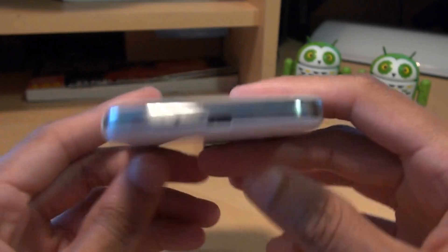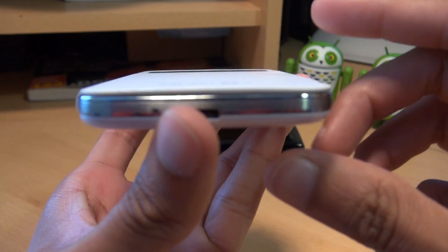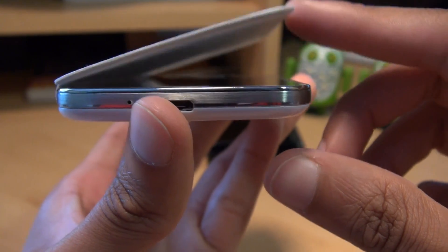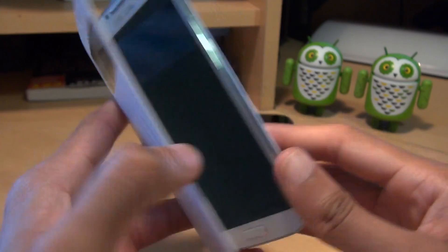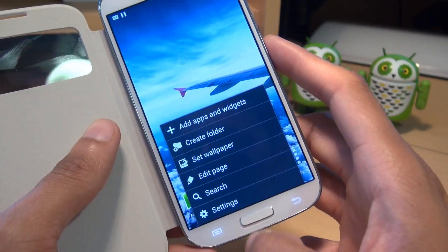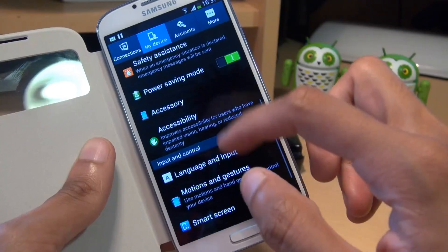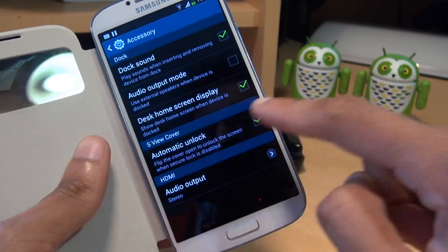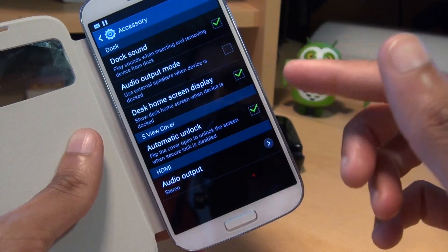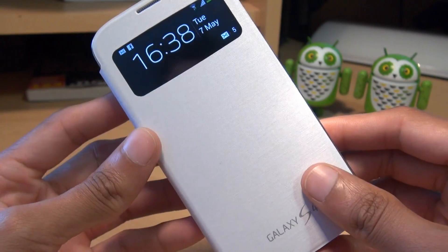Most people have been having trouble with the S View cover popping open, but mine seems to be okay. I don't know if you just need to work with it and bed it down a bit. For those of you that do have trouble with this, there are options you can get into: go to Menu, Settings, My Device, scroll down to Accessory, tap on that, and there's an option for S View cover and automatic unlock. Mine's already got a tick next to it, but if you have trouble just make sure you've got a tick there and you should be all good.